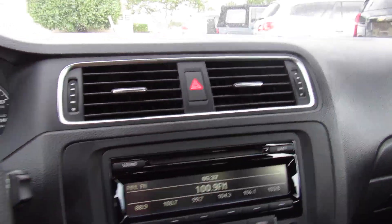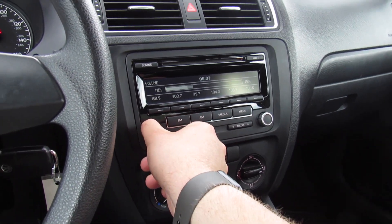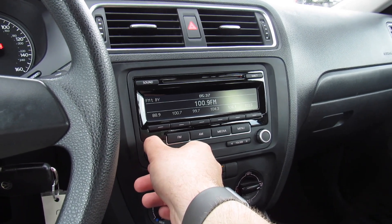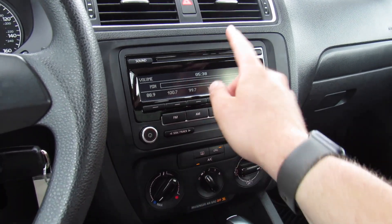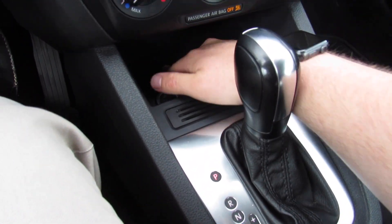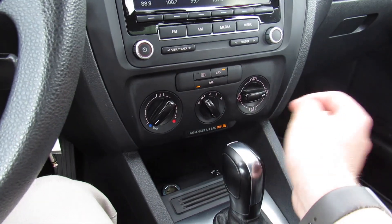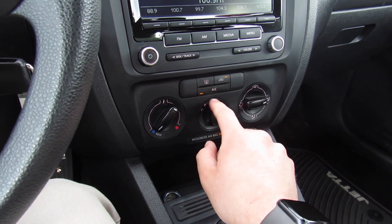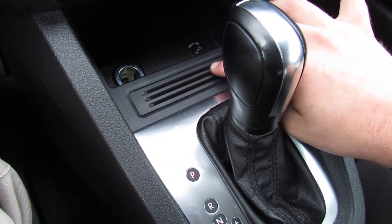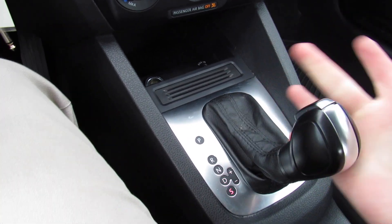Two air vents in the middle with some silver accenting around them. This one is equipped with the standard audio system from the factory — you have AM, FM, CD, and auxiliary input down here, as well as some storage. Very nice and simple to use. Your single zone manual climate controls — AC and everything else. Storage and a power outlet, as well as some card slots. This one is equipped with the six-speed automatic with manual mode and sport mode.